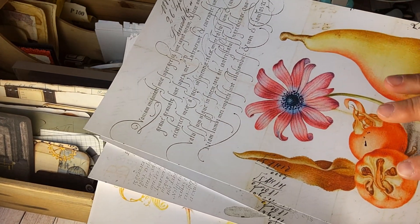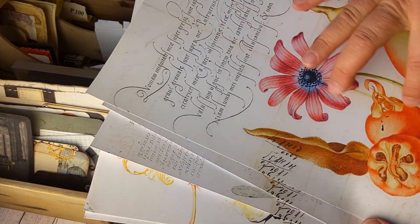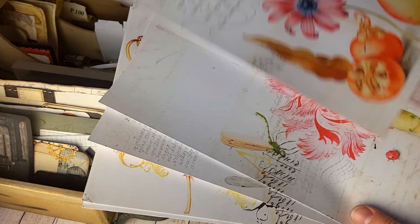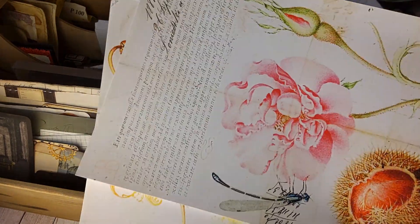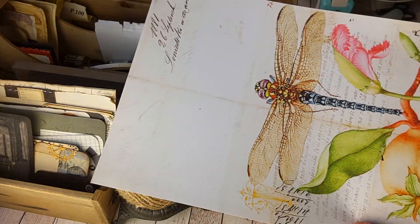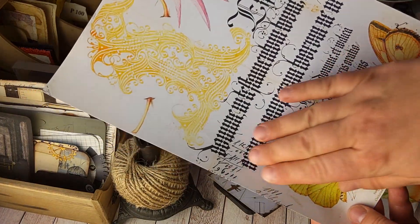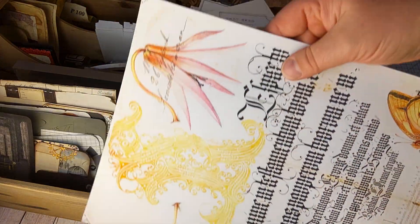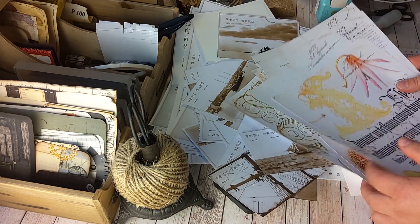I tried to select pages that have light, simple images and colors. There are some bright florals, but there's also white space — blank space behind the flowers. The lighter the pages are, the better they will work.